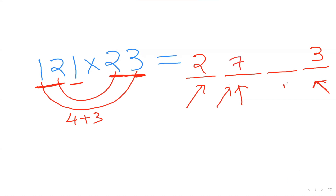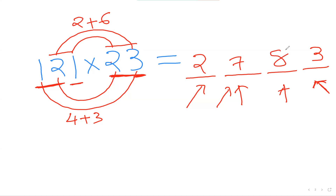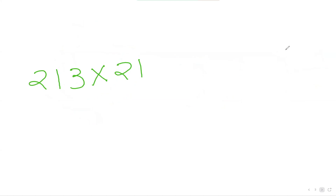To get my third number, I'm going to consider the last two digits here and these two digits, and then do my inside-inside, outside-outside method. So 1 times 2 is 2, plus 2 times 3 is 6, so 2 plus 6 is 8. So 2783 is my answer — isn't this cool!